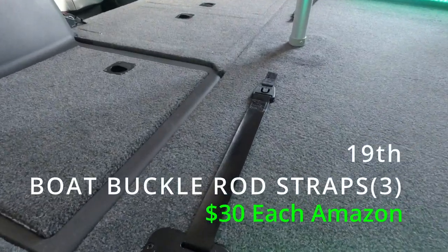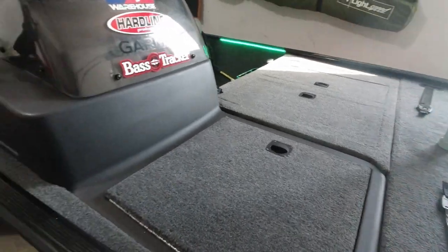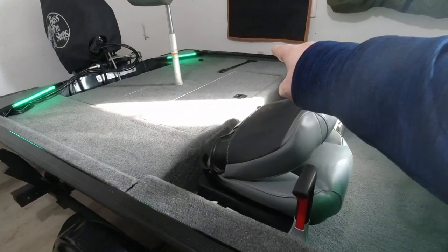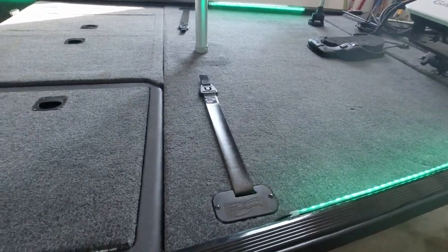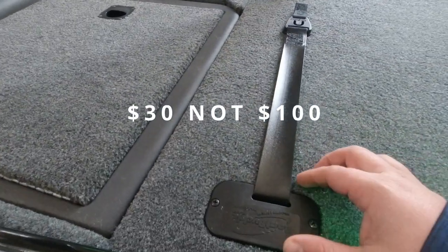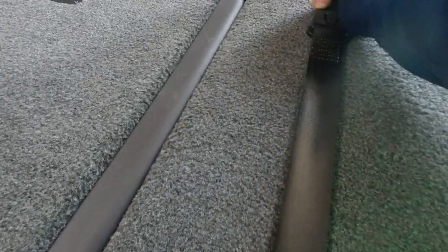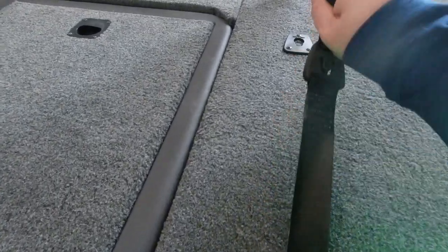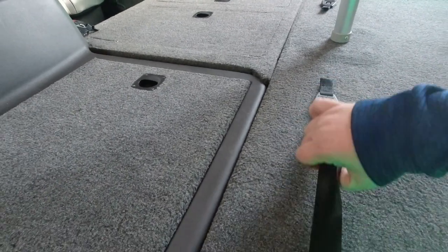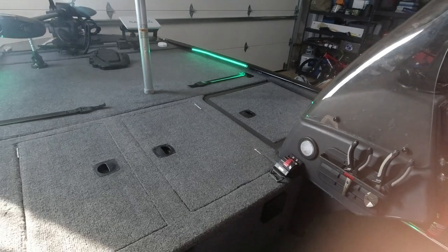Another thing I added was these retractable rod straps — one here, one across on the other side of the front deck, and one on the back right there for the co-angler. These are really nice but pricey — they run about $100 a piece almost. You cut them down into the deck of the boat, clip them in, and they retract back just like that. They're very clean and sturdy, hold plenty of rods underneath, and I really like the look of them.